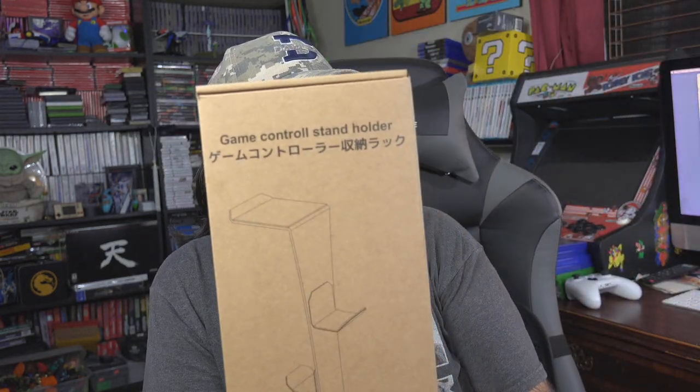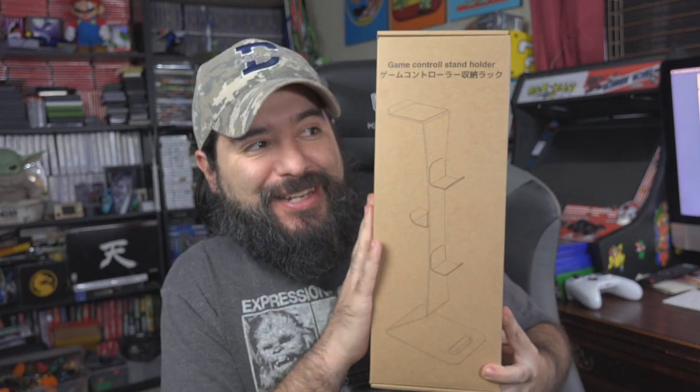What's up guys, how's it going? It's Eric, welcome back to the channel. Today we're going to unbox and take a look at this game controller stand holder. I got this from MeCare — they asked me if I wanted to take a look at some of their products, and I saw this was one of them.